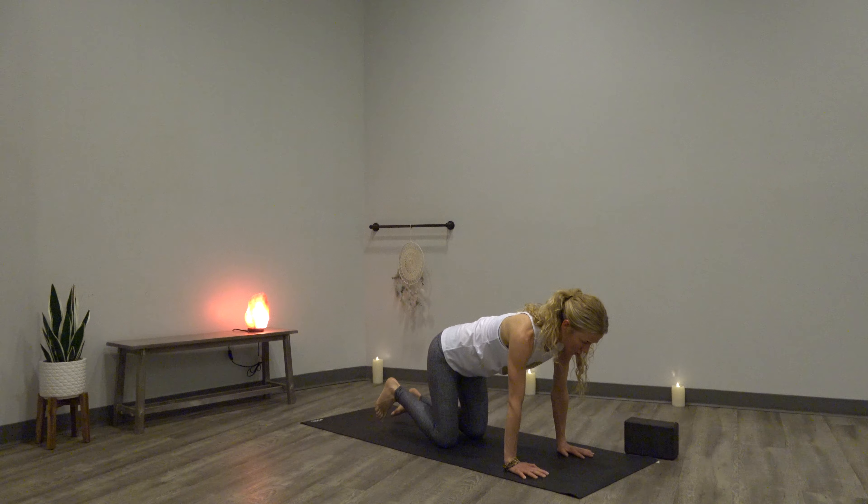Inhale, heels high. Exhale, empty so you're nice and light. Step or float to the top into your fold. Half lift — elongate your body. Fold, exhale. Inhale, chair pose — hips go down, arms go up. Airplane wings — exhale, arms back. Option to scoop your heels up. Three more: inhale, heels down, arms up, then arms back. Two more, inhale, exhale. One more time — inhale, heels down, arms all the way up. Exhale, forward fold. Inhale, half lift — long in the spine. Exhale, chaturanga dandasana. One leg or a jump back. Inhale, upward facing. Downward facing dog, exhale.